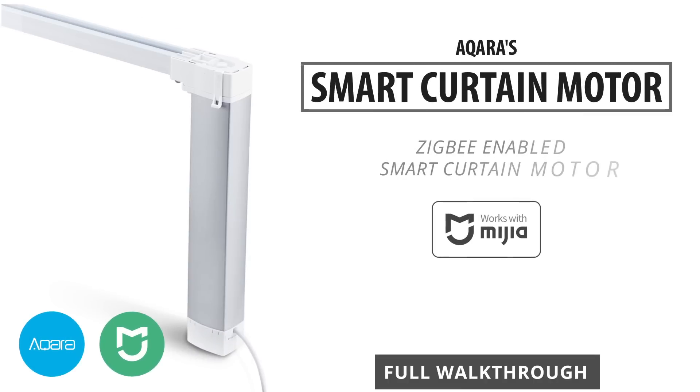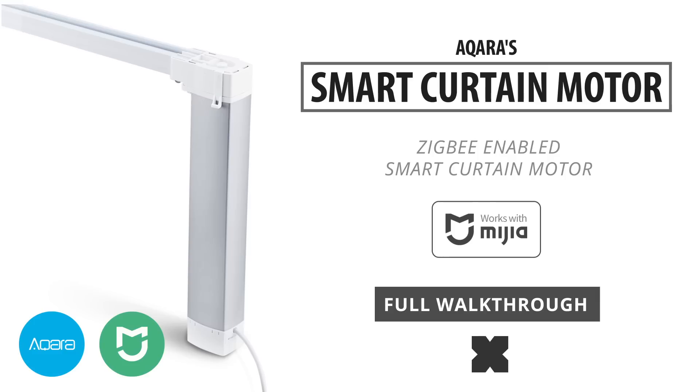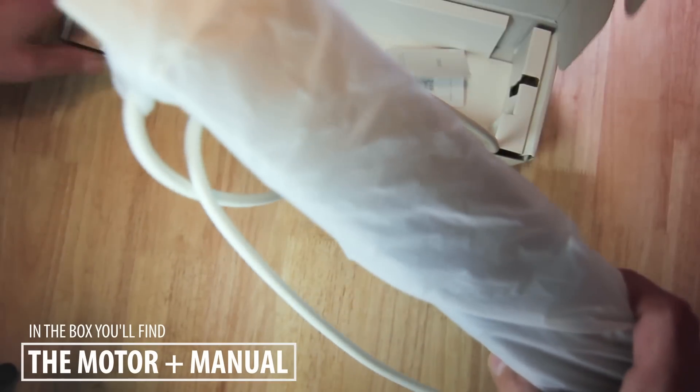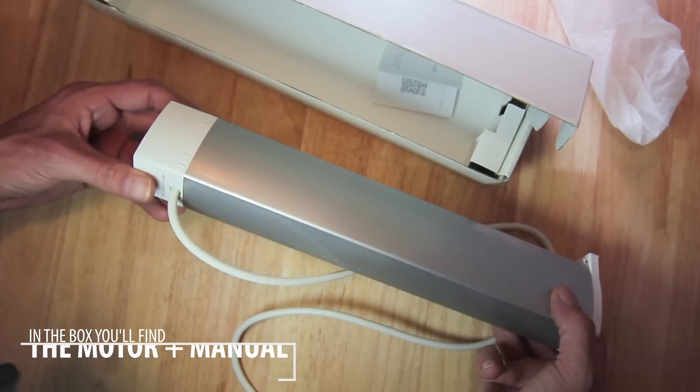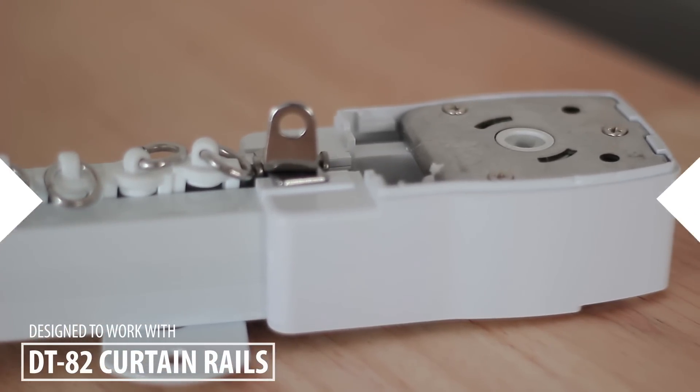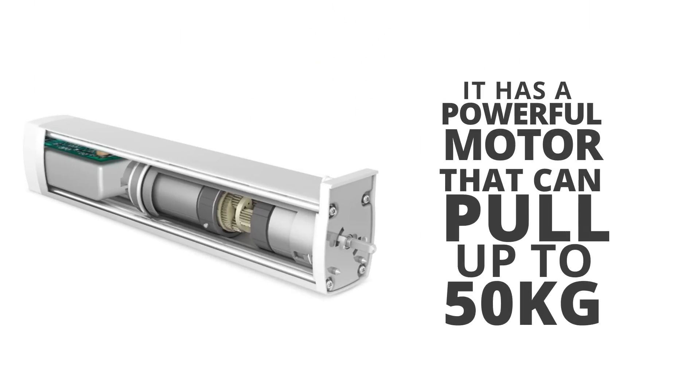Hey, what's up? Today we're going to look at Aqara's smart curtain motor that works flawlessly within the Mi Home ecosystem. The Aqara smart curtain controller is a remotely controllable curtain motor that is designed to work with DT82 curtain tracks. It's actually got quite a powerful motor that should be able to pull up to about 50 kilograms.